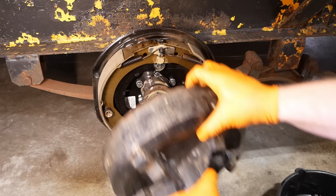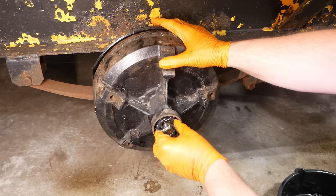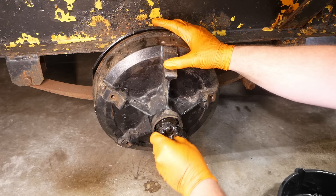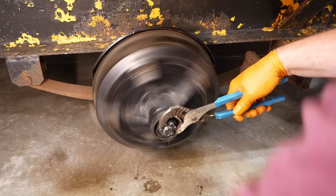I'll pull that back out — I guess we did it wrong. I'll give the stub a nice liberal coating of grease and put it back on. We'll install our packed outer bearing. What a greasy, messy nightmare. And we need our washer, like so, and then the castle nut.